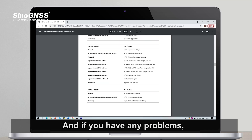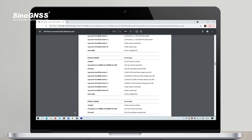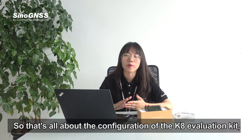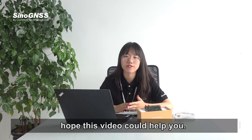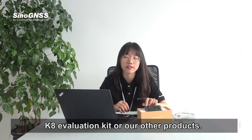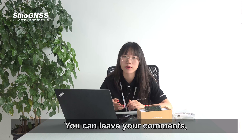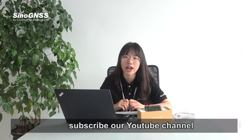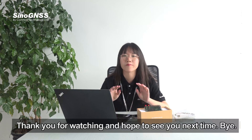If you have any problems, you can directly contact our support team. That's all about the configuration of the K8 Evaluation Kit. If you want to know more about the K8 Evaluation Kit or our other products, you can leave your comments, subscribe to our YouTube channel, and follow our social media at ComNav Technology. Thank you for watching and hope to see you next time!